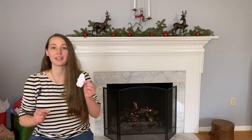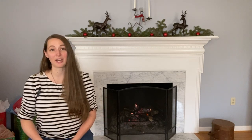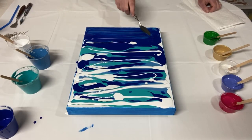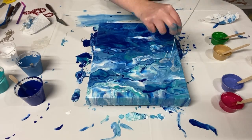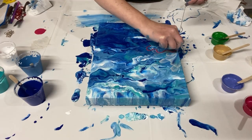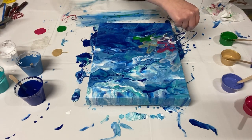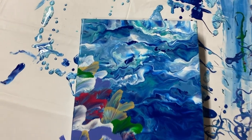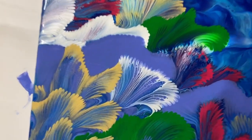This one was actually a video that I did in collaboration with Ana Luisa Jewelry, where I did a painting inspired by one of their necklaces. So I did sort of this blue background, like water texture, and then I did a chain pull of some different corals. I had green and red and gold and sort of a pearl color, and it made this beautiful layered coral reef, and I love it so much and I really want to do another one like it.